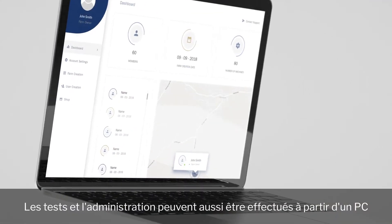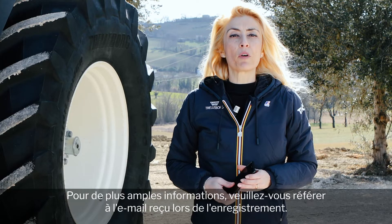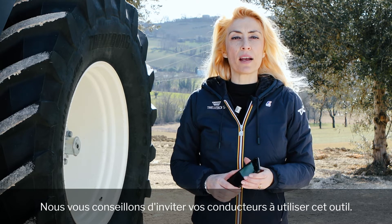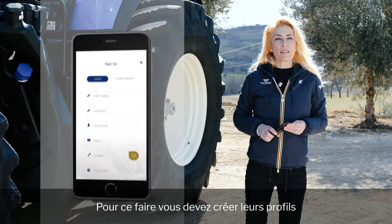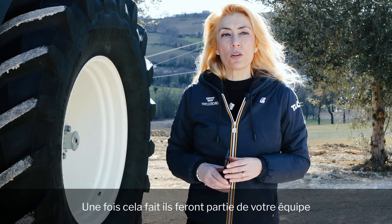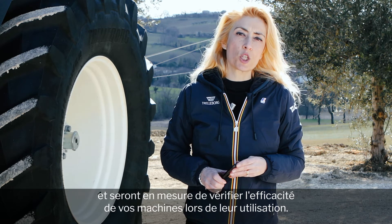The check and administration can also be done remotely on your PC using the TLC Plus platform. For more information, check the email you have received during the registration process. We recommend that you invite your tractor operators to join the tool. To do that, you need to create their profile and send them an invitation to use the TLC Plus app. Once you have done so, they will be part of your team and able to control the efficiency of your farm when using your machines.